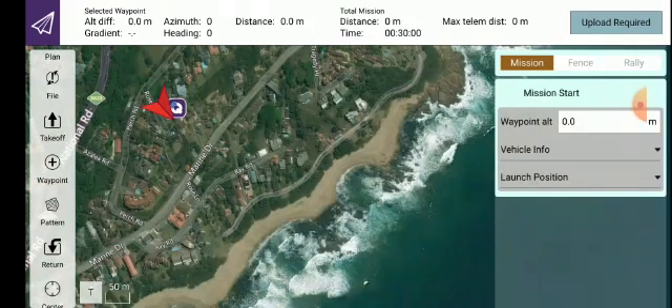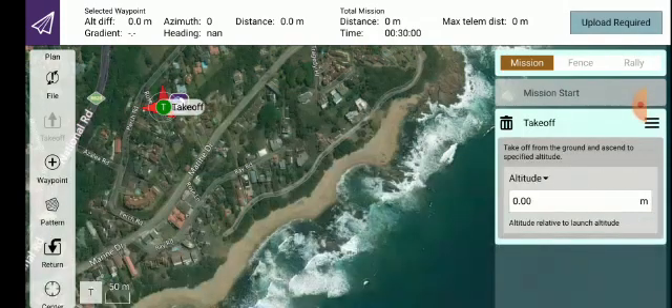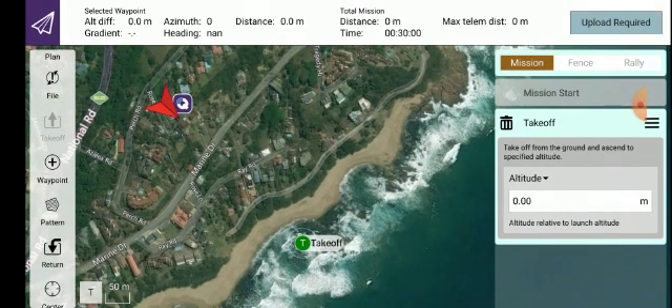Now you can see the boat is registering, represented by the arrowhead, and it's facing out into the ocean — that's a very important aspect. If I moved the boat or turned it, you'd see the arrowhead change direction. The very first thing to do is to mark where you want the boat to take off from, or where you're going to be launching. Click on Take Off on the left-hand side, then drag the takeoff point down to the water's edge — it needs to be in the water, not on the beach.